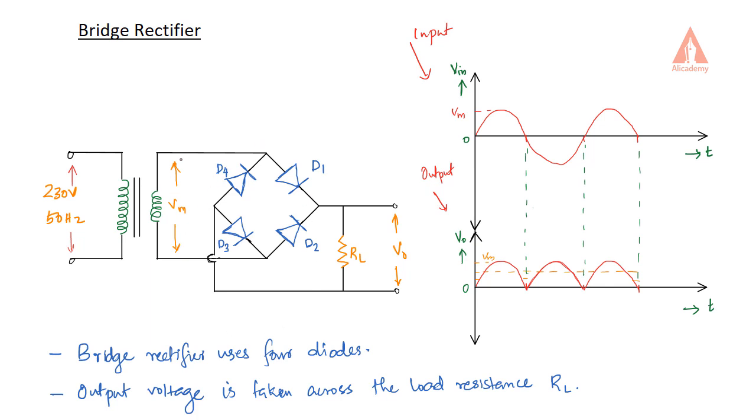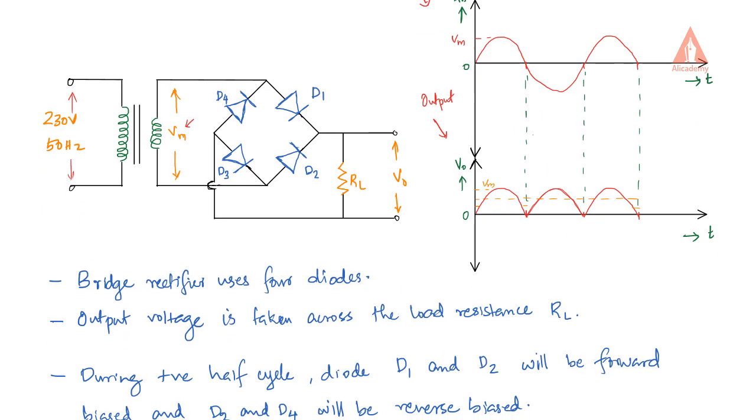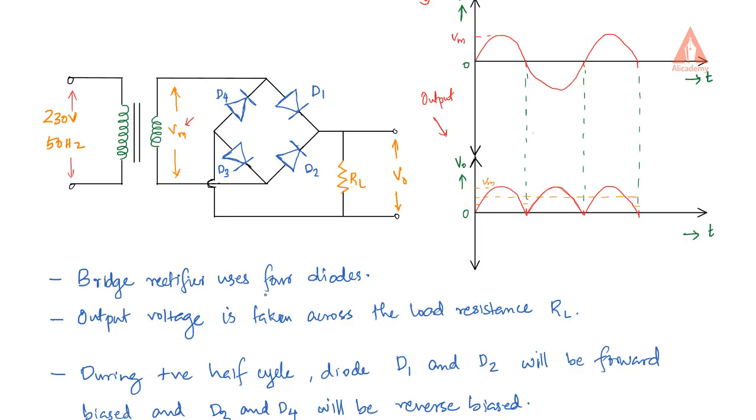This is the voltage at the secondary of our transformer — the secondary of the transformer is the input voltage to the rectifier. The maximum voltage Vm represents the peak input voltage. This bridge rectifier uses four diodes, and the output voltage is taken across the load resistor RL.